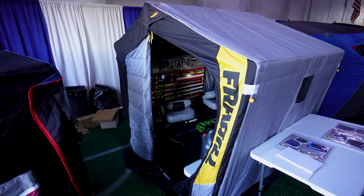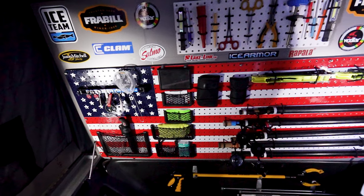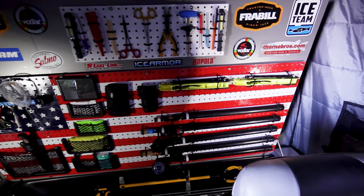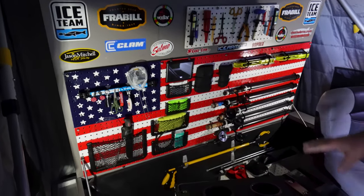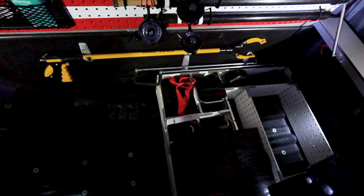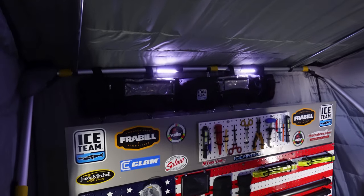I'm Jay Peterson from Ladysmith, Wisconsin. This is my Frabill Predator sidestep. We added this back panel that flips down and stores all my gear on there — it stays right on there for traveling. There's space down below for all my other gear. Everything stores inside here and is flipped down for traveling. I've got LED lights in the ceiling.